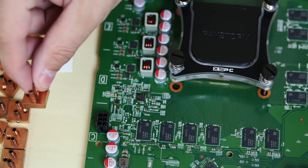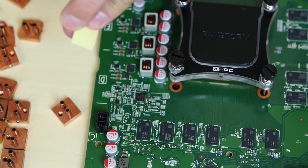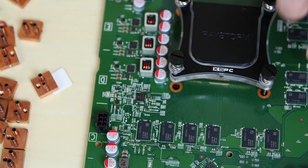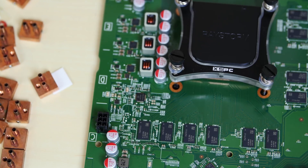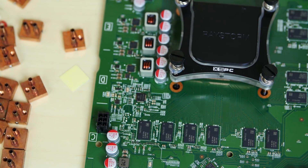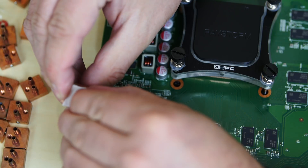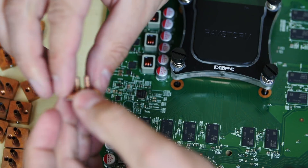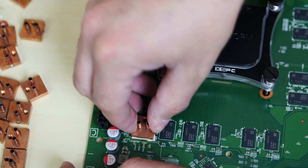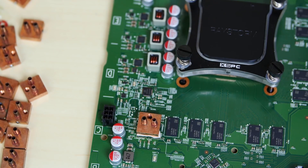Now we're ready to install all these copper edition blocks on our memory. I'm going to use this double-sided adhesive thermal tape — it goes on the block, and then the other part goes on the actual RAM. There are 16 RAM chips equaling 8 gigabytes, so I'm going to use 16 of these water blocks and 16 pieces of thermal transfer adhesive tape. I'll show you one, then speed through the other 15. We take off the paper on one side, lace it onto the water block, then remove the paper from the other side and place it on one of the chips, getting it centered and pressing down.